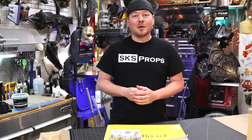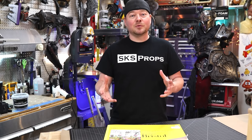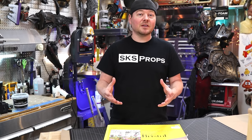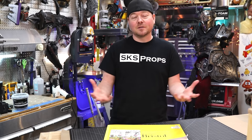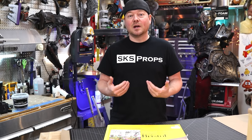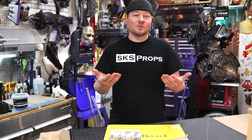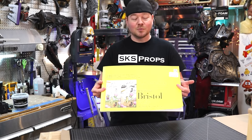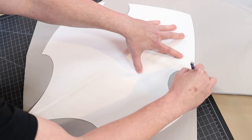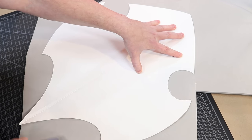Now that you have your character or prop references ready to go, you need to start thinking about construction and your templates. There are a couple different ways to do templates. There are websites out there that will have pep files available, which are computer-generated files that you can download and put together like a puzzle piece. You could also do it a lot more traditional, which is typically what I do. I hand-draw most of my templates because I do a lot more custom creations. If you're doing that, I prefer to use Bristol board. Bristol board is like a thicker cardstock, but it holds up really well for doing templates because you can actually hold it up to your mannequins, duct tape dummies, or a friend to get all the armor situated that you need.